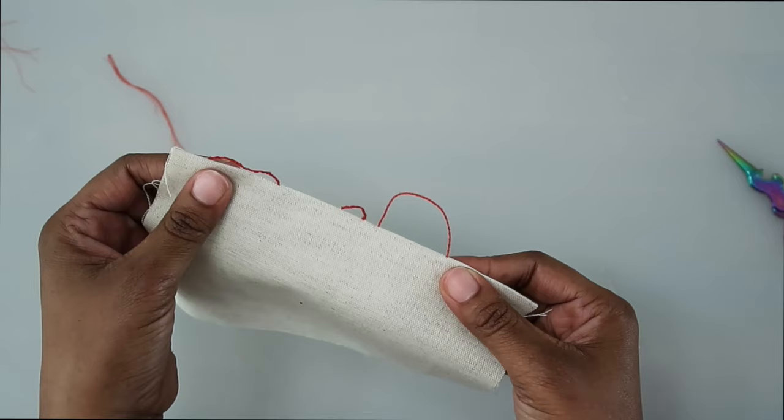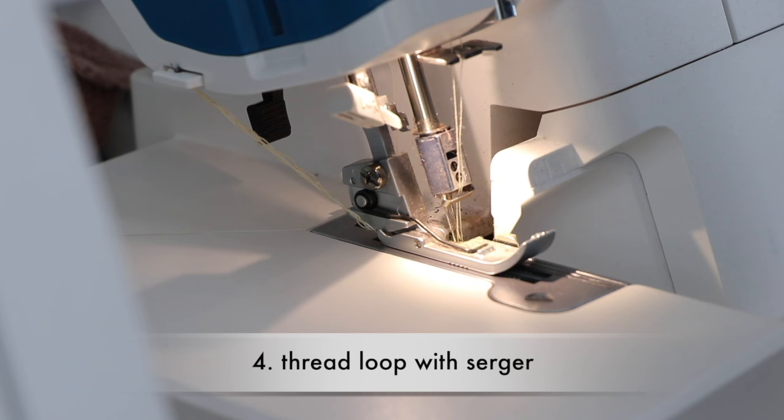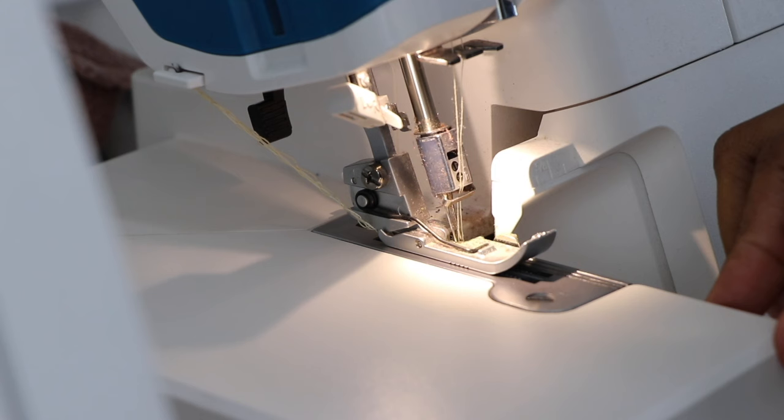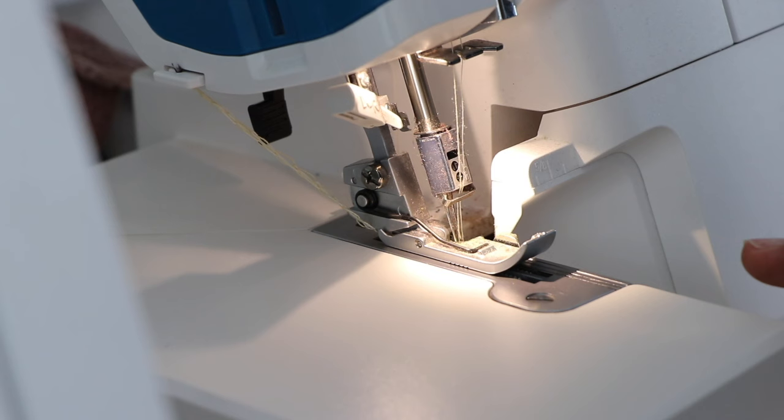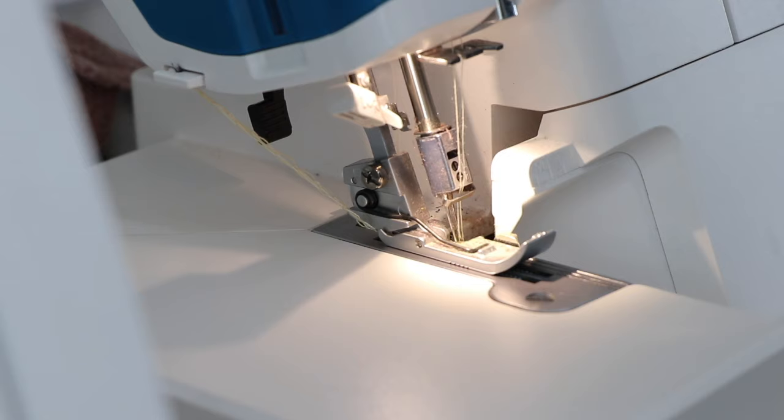Let's go ahead and make another loop using a serger. To do a thread loop with your serger, first set it up to do a rolled hem — if you're not sure how, please refer to your serger manual. With your presser foot down, start stitching to the desired length you need for your thread loop, depending on how long it needs to be for a tie to go through or a button to fit over. Once you have the length you need, go ahead and clip your thread.